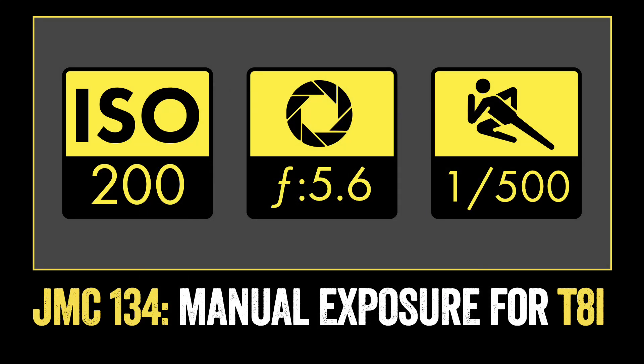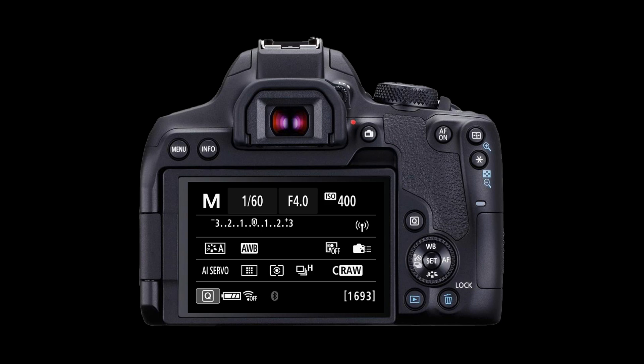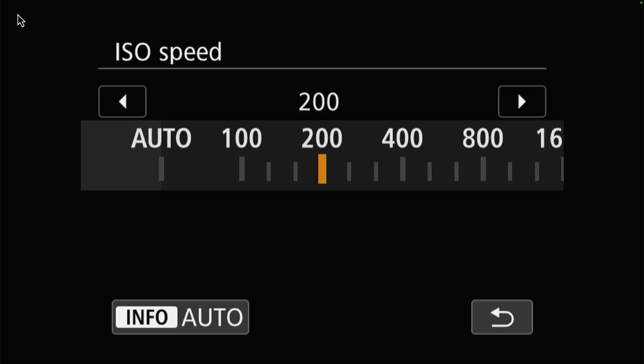I always start by setting my ISO, because this is the setting that is the least likely to change. In this example, our subject will be in bright sunlight, so we'll be using a low ISO of 200. On the T8i, you can set the ISO in one of two ways: you can push the ISO button on the top of the camera, or you can use the quick command button on the rear of the camera and then touch the screen to select ISO. When the ISO dialog opens, you can use the quick control dial to scroll to the left to set the ISO to 200, then press the set button to select that.